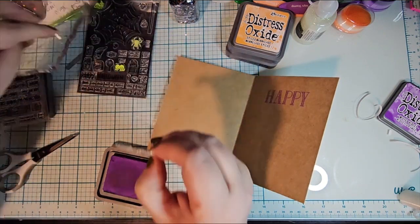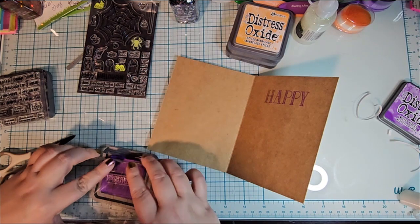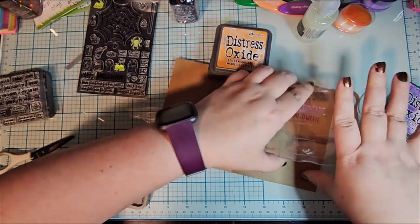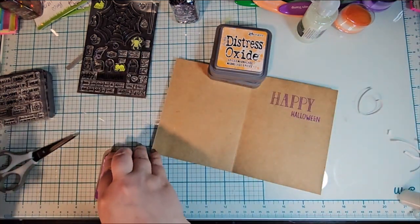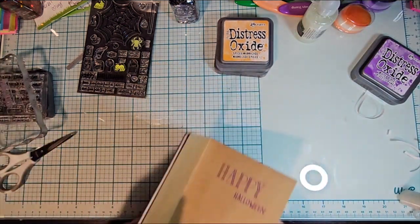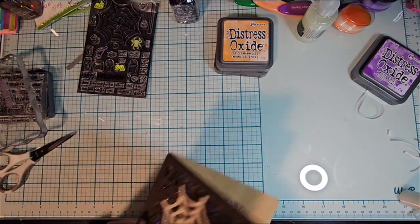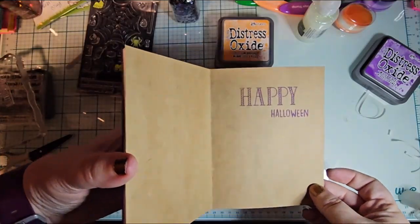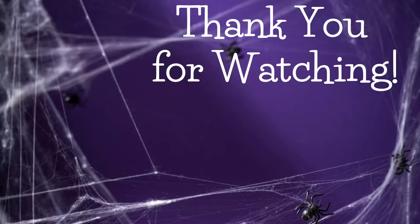And that is pretty much it. I hope that you enjoyed this. I'm sorry that it's late. I will be doing something to make this a little bit easier on me and on you, I suppose. But either way, I hope that you enjoyed it. I will be making more shaker cards later in the year. Happy early Halloween, and thank you for watching.